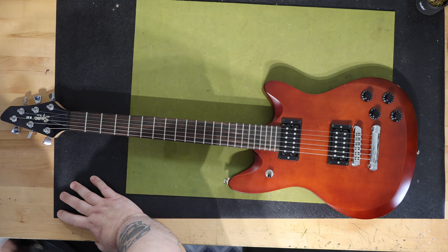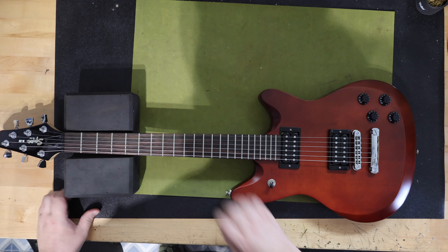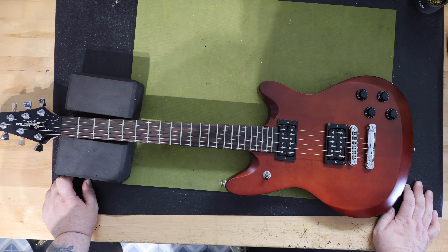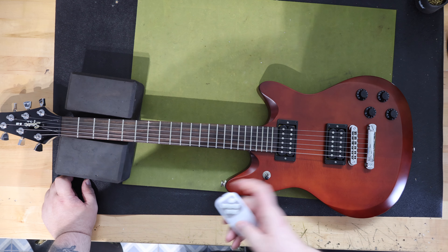There were two versions of the M80 guitar: the M80 and the M80 Special. The M80 was a higher price set neck version of the guitar with nickel pickup covers. The guitar I have on the bench today is the M80 Special, which has a bolt-on neck and exposed humbuckers.